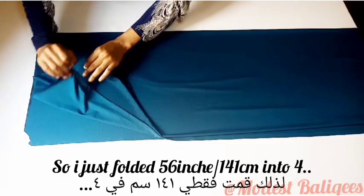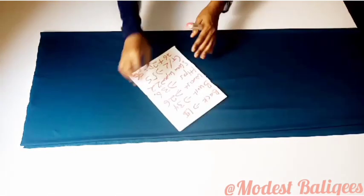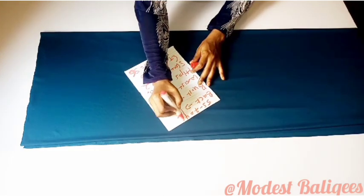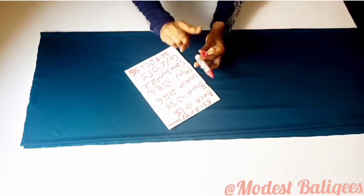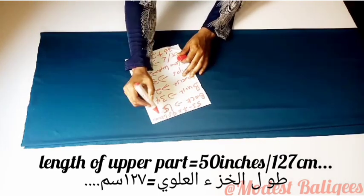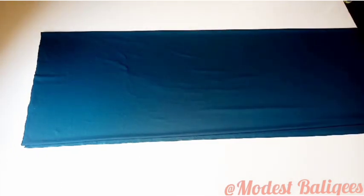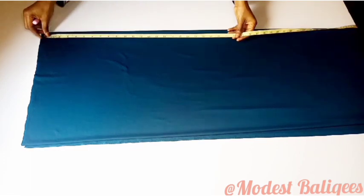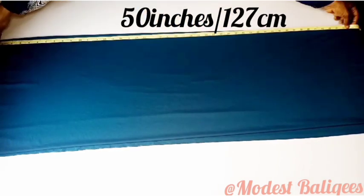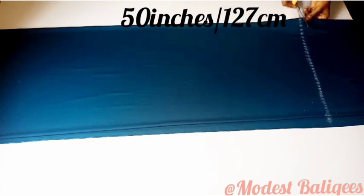After cutting, I fold the fabric into four. I'm going to make my ruffle seven inches, so I subtract that from my gown length of 55 inches, giving me 48 inches. Adding two inches for upper and lower seam allowance makes it 50 inches. So I mark out 50 inches from the length of the fabric and cut it out.